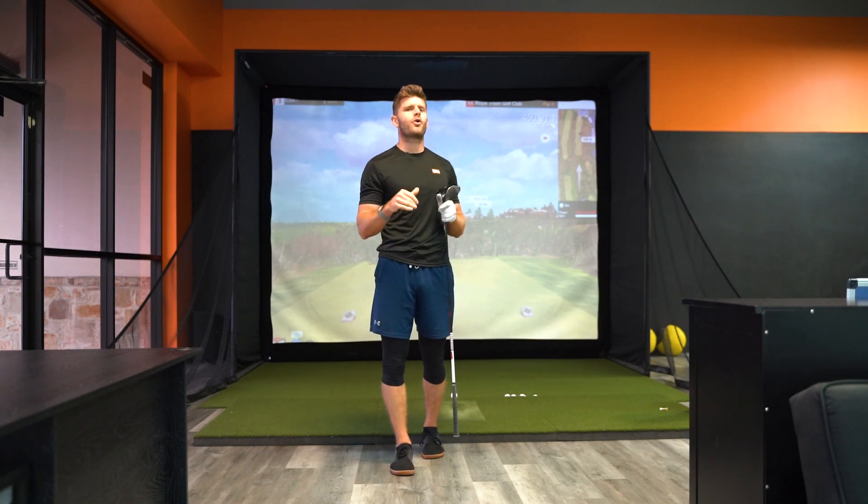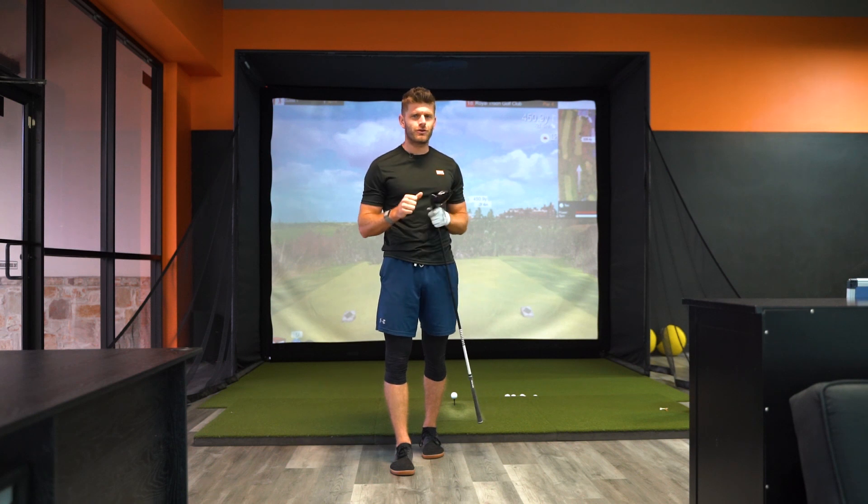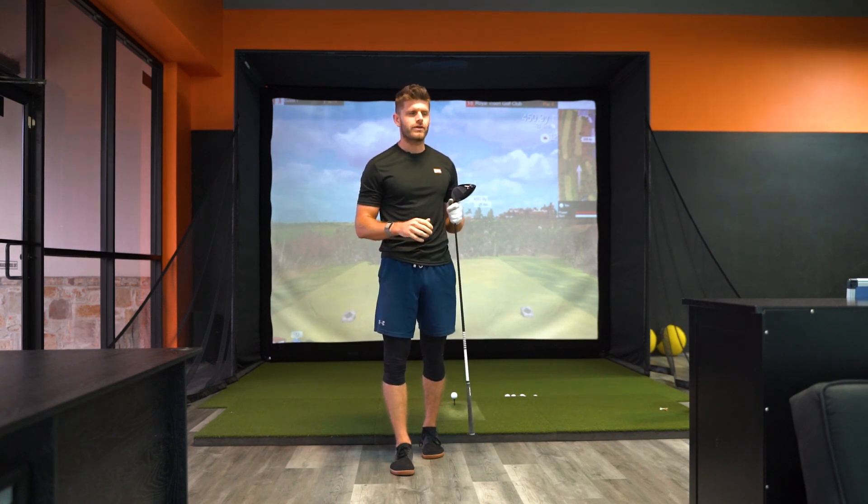All right, we are back. Come and play a hole with me. It's the British Open this week, and we're just paying homage to the British Open and everything they've done over there in the UK.